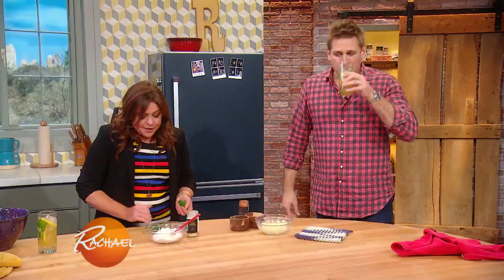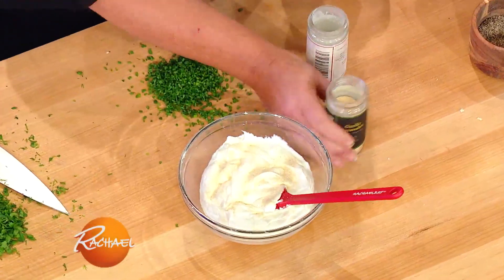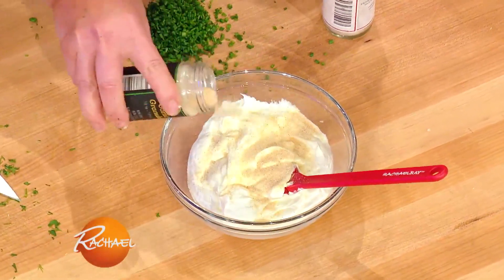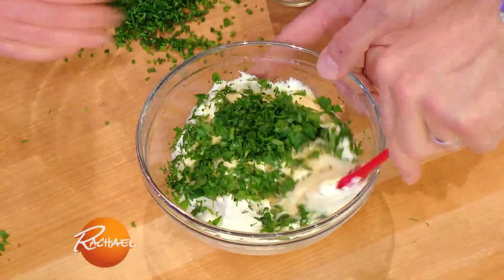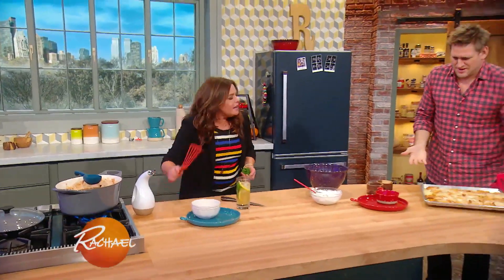We are going to take a little granulated onion and garlic and add it to some sour cream with a whole bunch of chives, and I'm gonna also bump it up with a little dill and parsley. And then we're gonna put this all over the waffle fries! Those look amazing. Unbelievable!